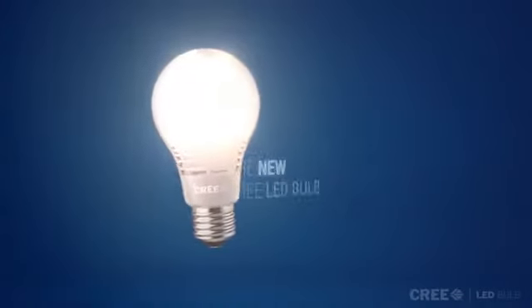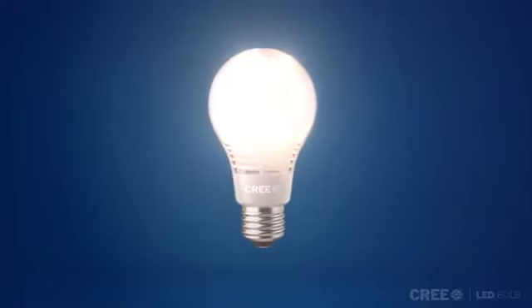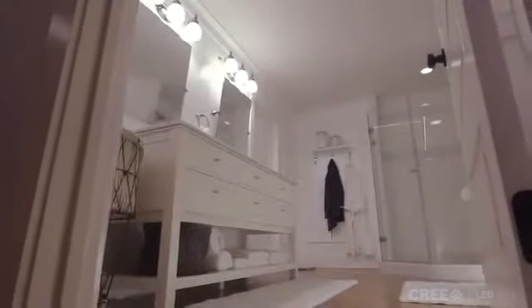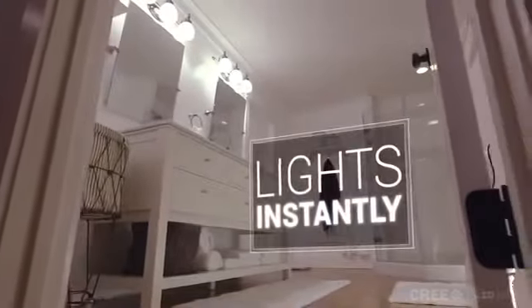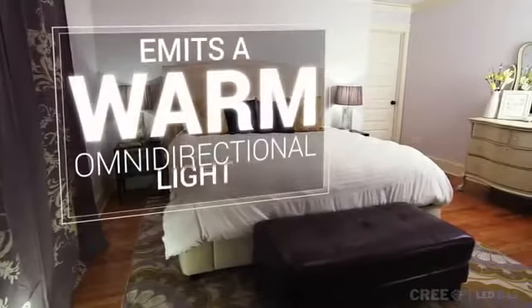This is the new Cree LED bulb. It works just like you would expect. It looks and lights exactly like a light bulb. It lights instantly, is dimmable without buzzing, and emits a warm, omnidirectional light.